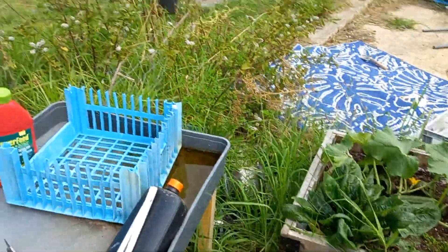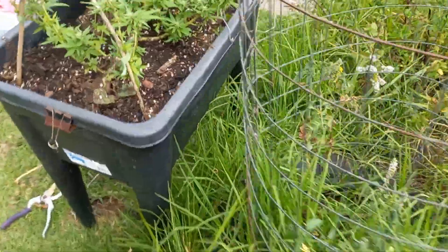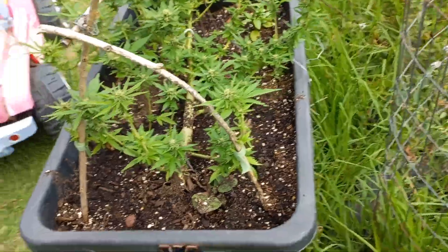That's basil — because basil's really good to grow with your other plants.